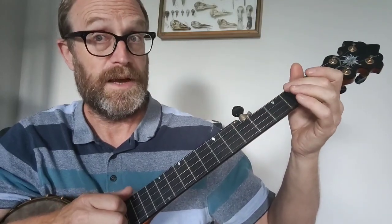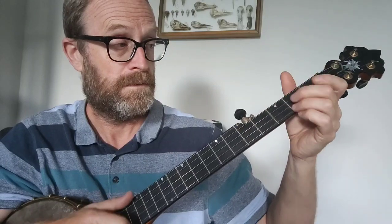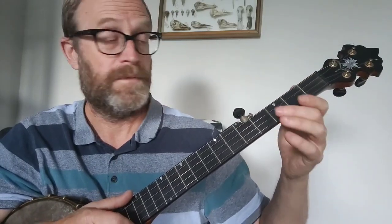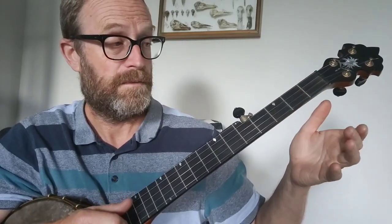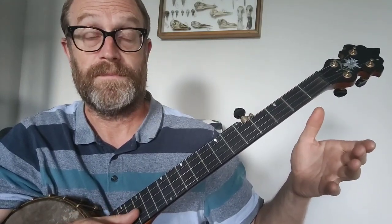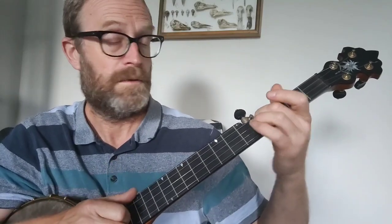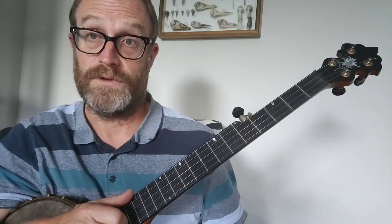And the finish is on the C string this time, so this is the second part of the A part. Just to finish — that's the drop-thumb phrase: open first string, open second string with the thumb, then down to the fourth fret on the third string, and then up to the second string, open to finish.